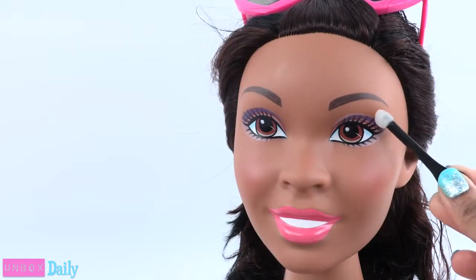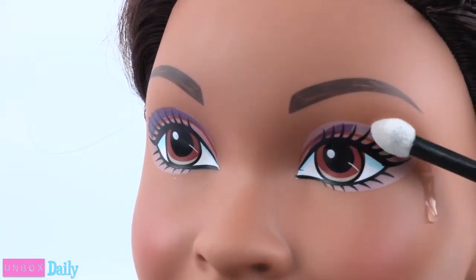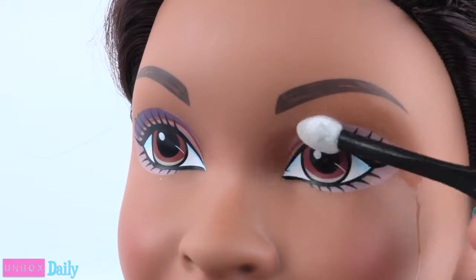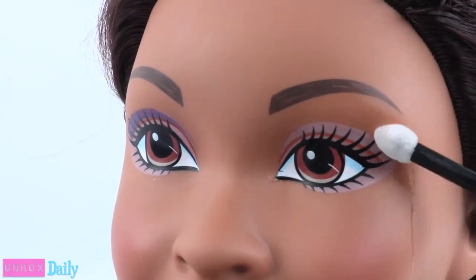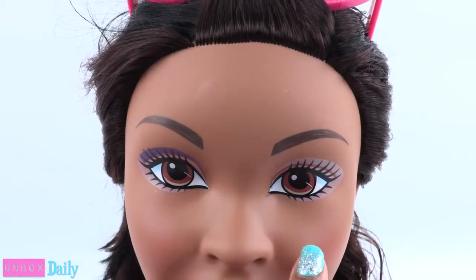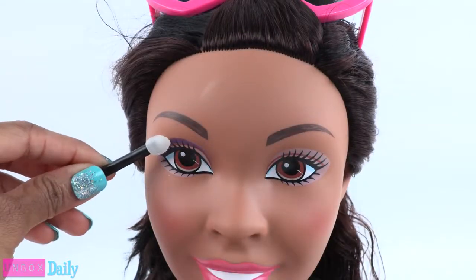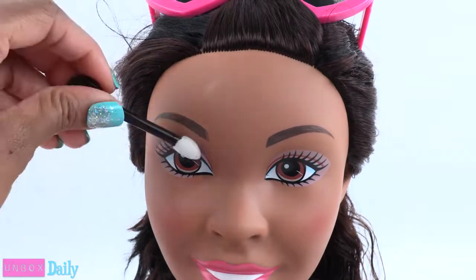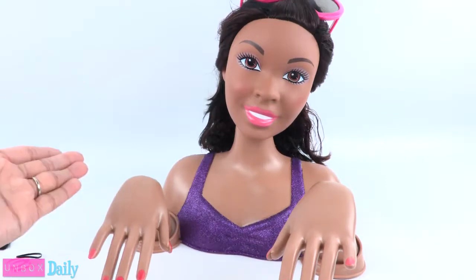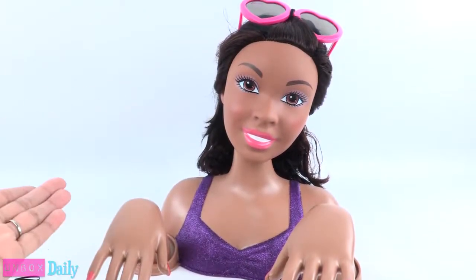Hot and cold water is also used to change her eyeshadow. Using warm water makes the makeup a little more natural. Here you can really see the difference — this is the warm water side and this is the cold water side. Just using more warm water to make her match. And the color seems to hold very well until you decide to change it.